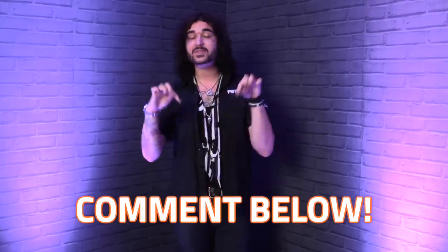Now obviously these tips are subjective, but I hold them to be true. If you have any extra tips, please comment them down below so people can see, and people watching, look down below in the comments for extra tips. So without further ado, here's eight ways to get your amp and pedal tone not to suck.